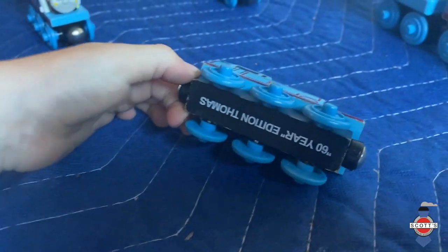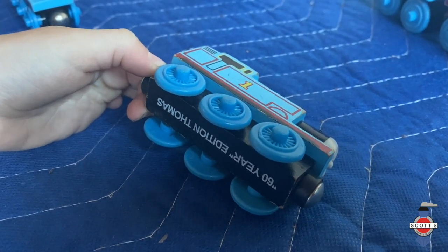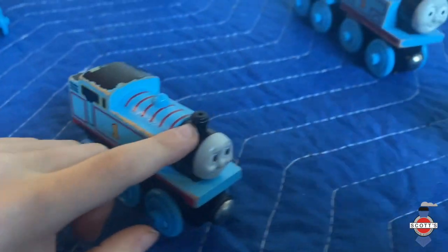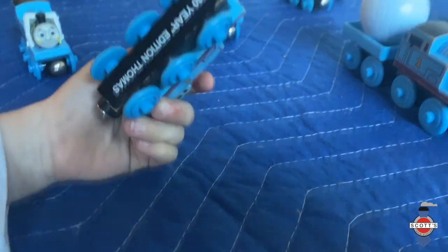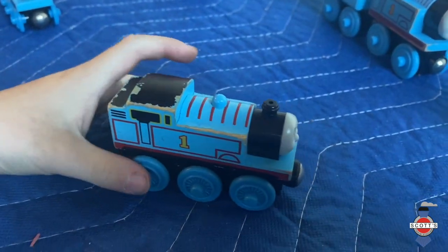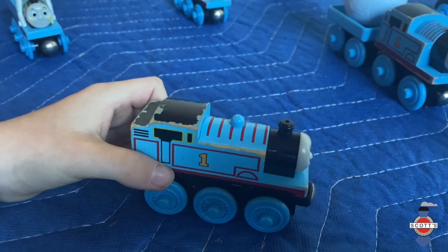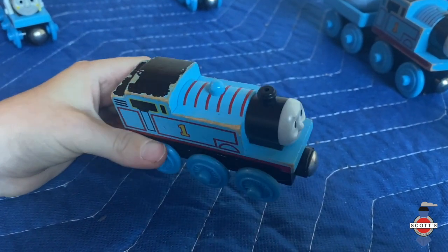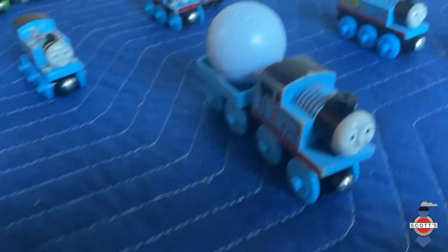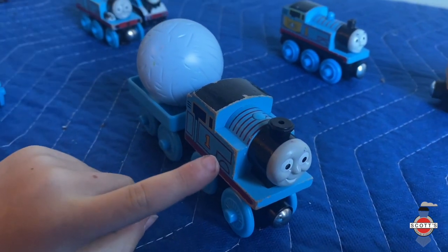This is the 60th edition Thomas — he's super old but he was made about 15 years ago, which wasn't too many days after I was born. Thomas is in his 75th year here in 2020.